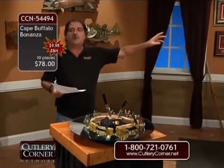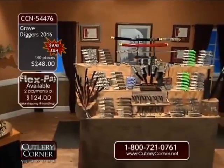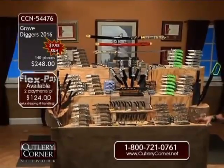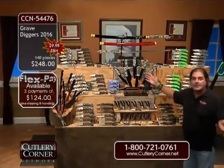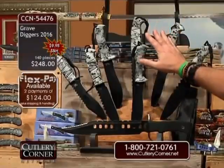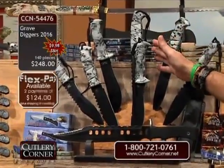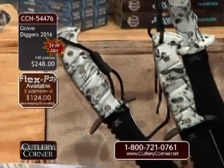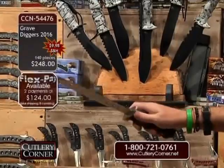Let me go back through Grave Diggers 2016 one more time. A phenomenal eight fixed blade knives — and it's not just the fact that it's eight fixed blades, it's the White Skull Camo. Haven't seen a seven-piece White Skull Camo collection put together and offered for sale at one time — probably close to a year, if not longer. Our 17-and-a-half-inch massive Guardian Survival Tactical Bowie.